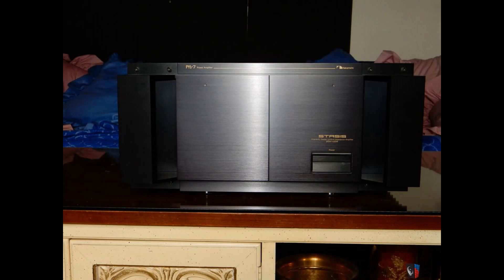Welcome to the Deep Dive. We sift through mountains of research to bring you the core insights, the stuff you really need to know. Today we're tackling a legend in audio history, the Nakamichi Stasis PA-7 power amplifier.